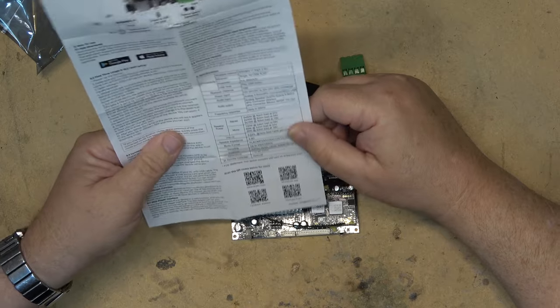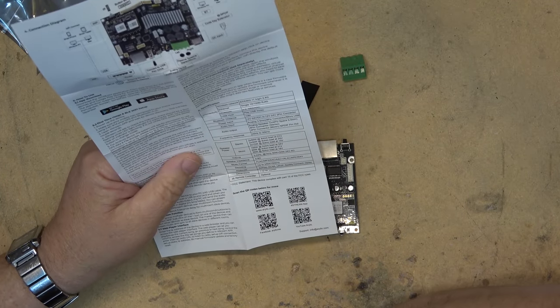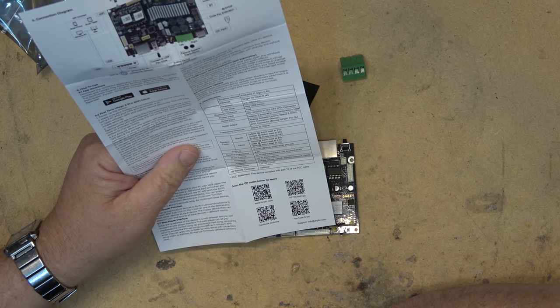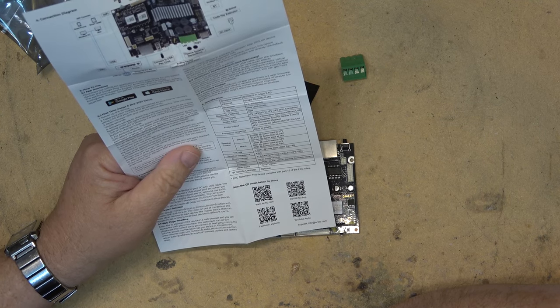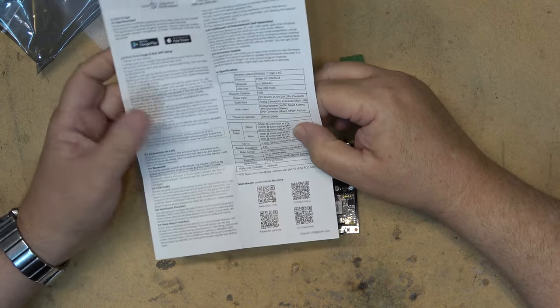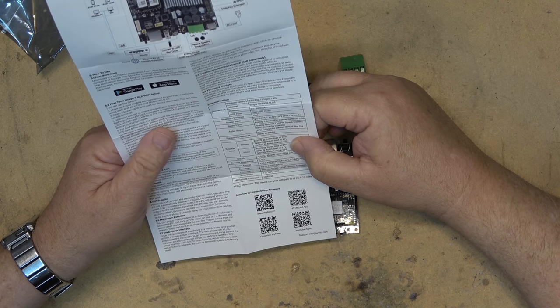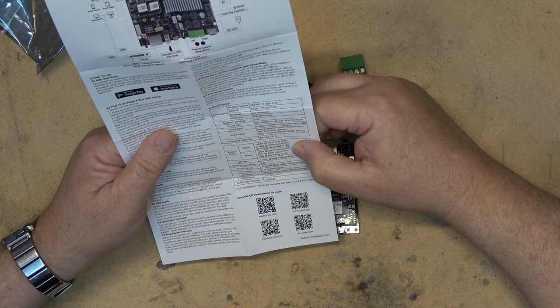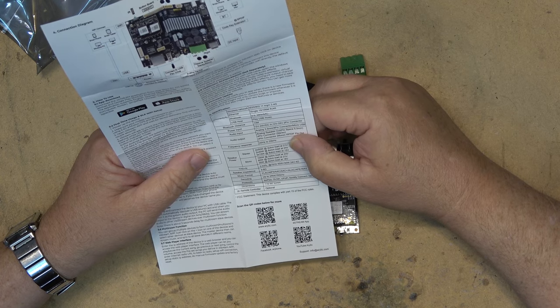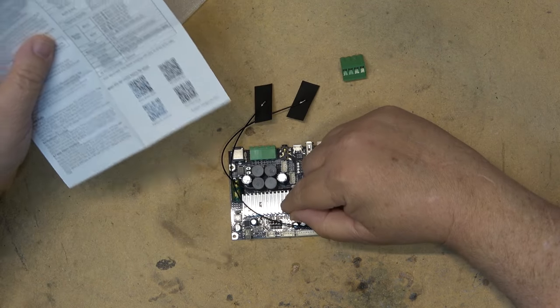The amplifier is here. In mono mode at 24 volts into a 2 ohm load you've got 100 watts, 60 watts into a 4 ohm load, or 30 watts into an 8 ohm load. At 18 volts you get 60 watts into 4 ohms, and at 21 volts for stereo you've got 2 times 50 watts into a 4 ohm load.